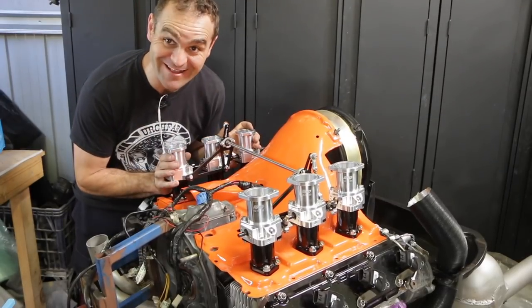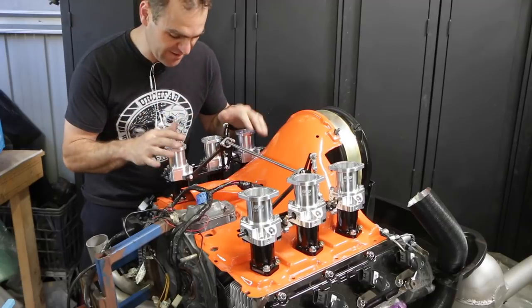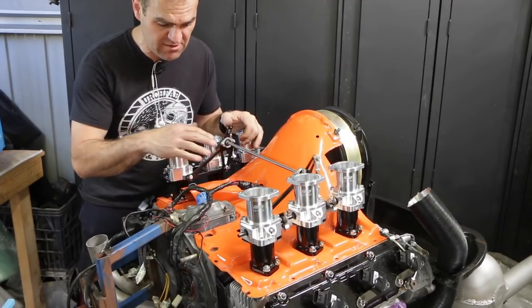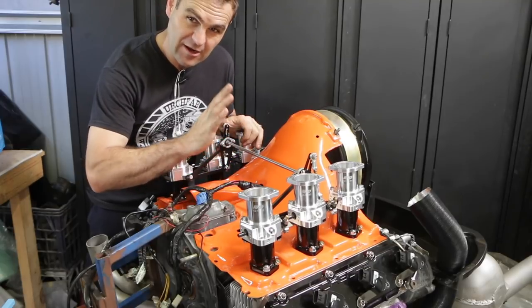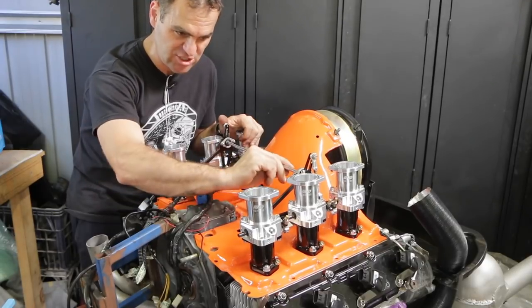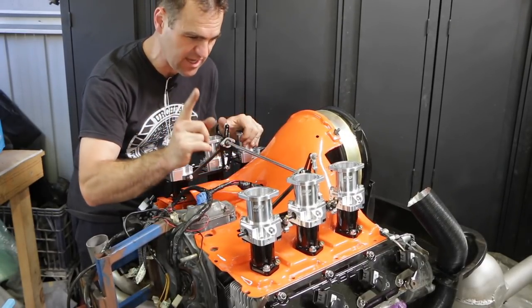After a little bit of playing around working out how things are supposed to go, I've got the linkage all set up. I'm not setting up the throttle cable just yet — I've still got to put another linkage onto this shaft to actually set up the throttle itself, but that's still to come.